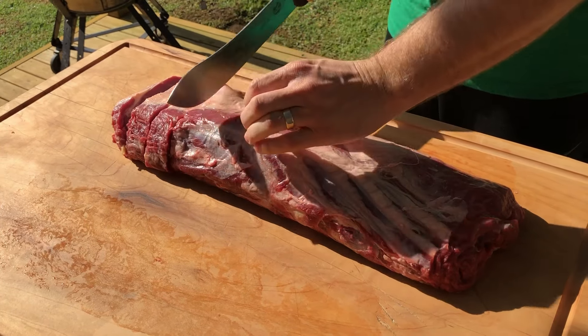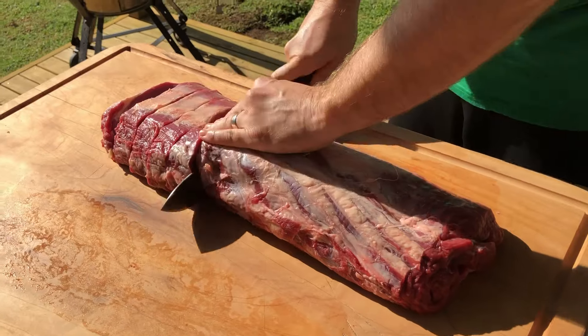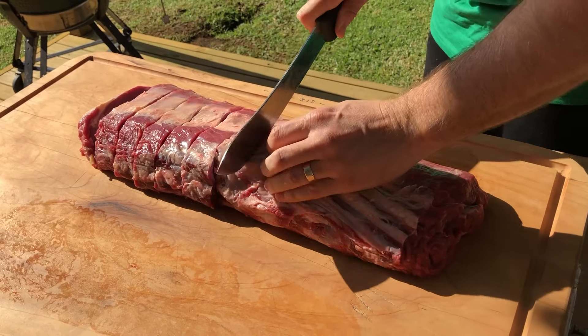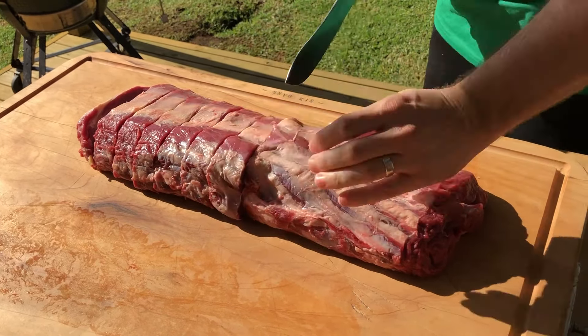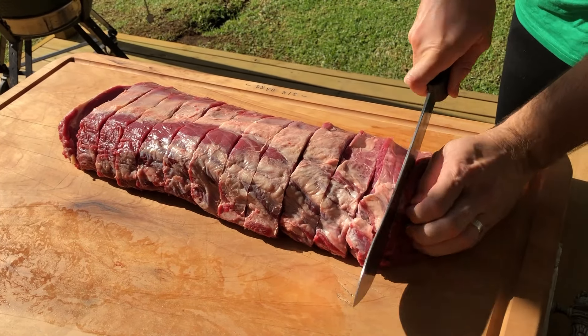So if you've ever been to New Zealand, been to Wellington — it's the capital city of New Zealand, it's at the bottom of the North Island. I live at the top of the North Island but this is a really great product. I love using it, eating it and cutting it, so that's why I'm showing you what it looks like today.